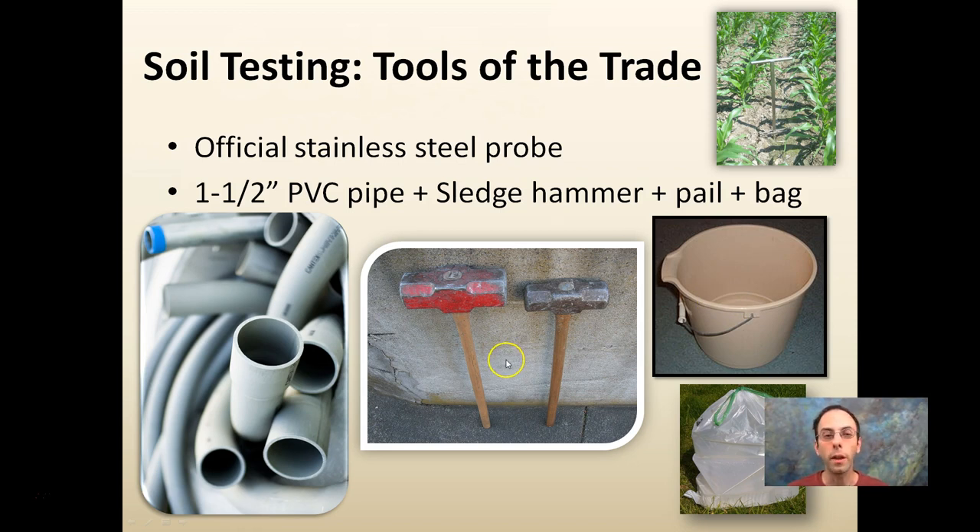It doesn't have to be all that complicated. I like inch-and-a-half because the soil comes out pretty easily. If you go much smaller, especially if it rained recently or if it's a wetter soil, it might get really jammed in there. Inch-and-a-half — I can wrap it a couple of times with a sledgehammer and usually it falls right out.